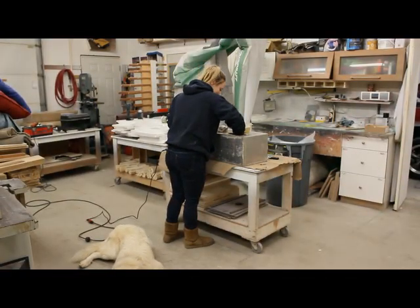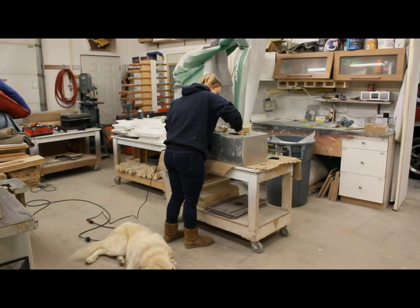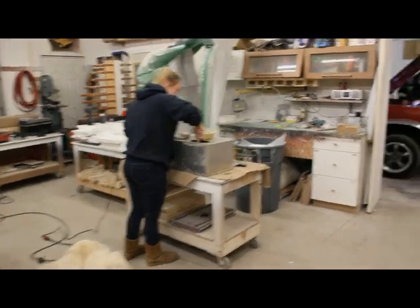The co-pilot Jess, and her trusty dog Chiptip. Jess is working on the new gas tank.